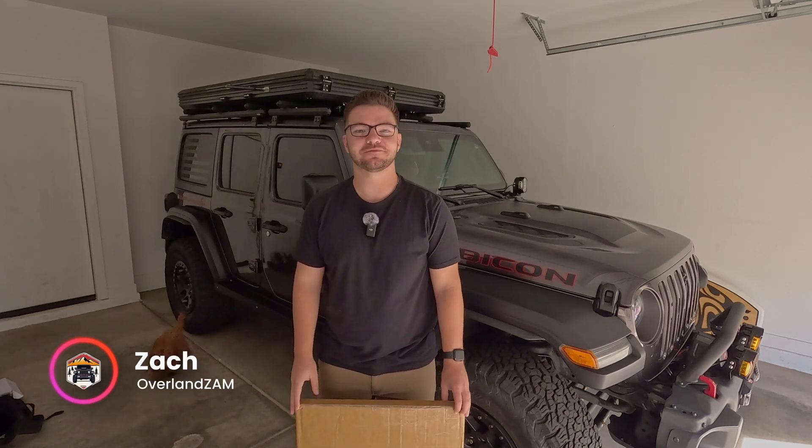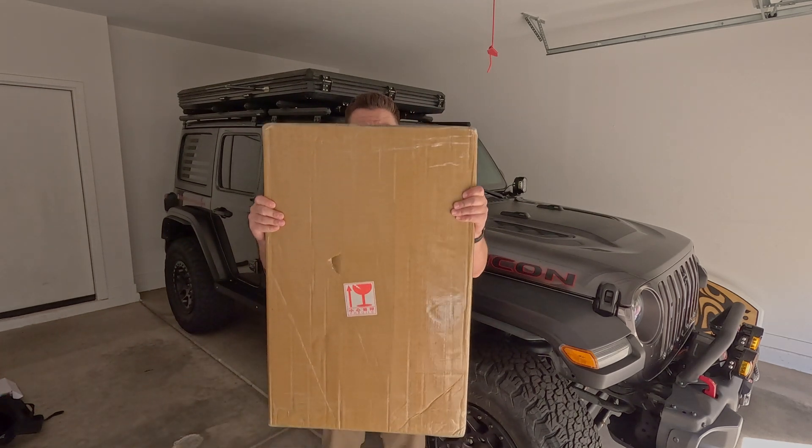What's going on, guys? Zach with Overland Zam, and today we're going to be turning this into this.